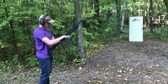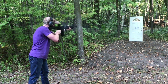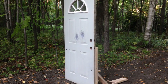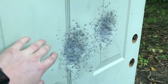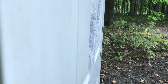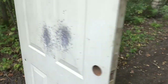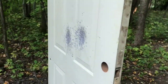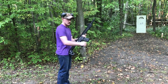We fired our Winchester target load — let's see how it did. As you can see, the target load pelted the door pretty good. There's an indentation in the door, maybe about half an inch deep at its deepest point. The target load did not penetrate the door.